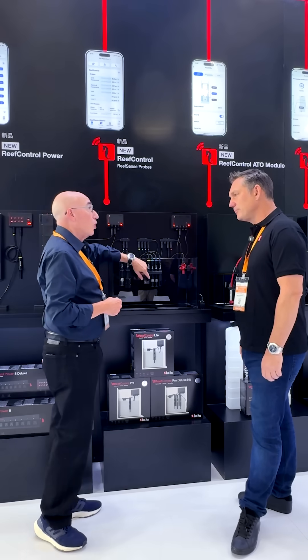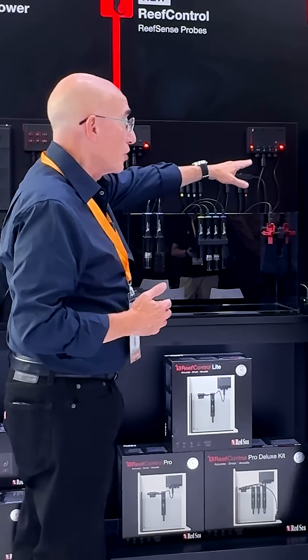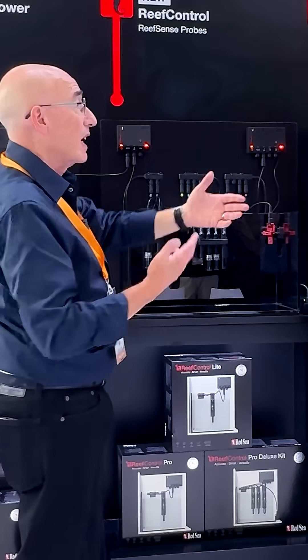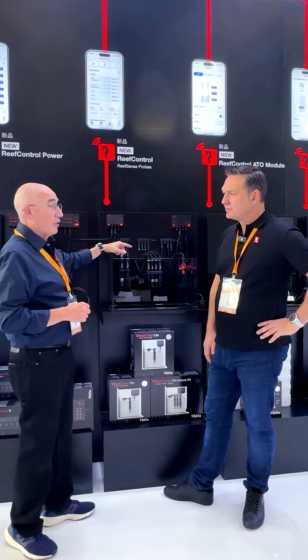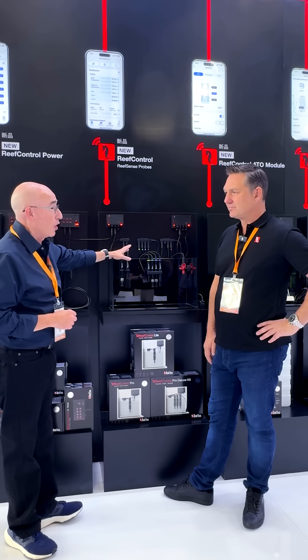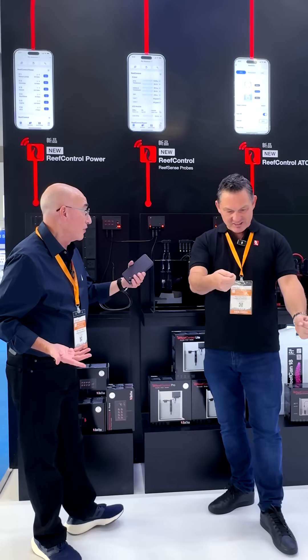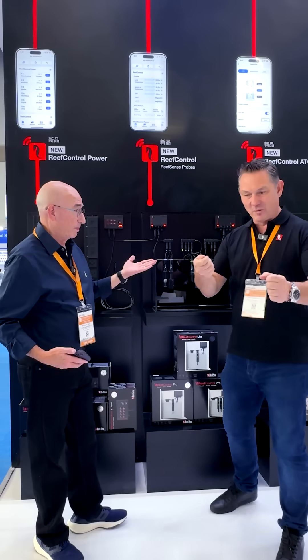For calibration, all of the calibration data is held here in the probe. So you can move it from this controller to that controller — you don't need to recalibrate. All of these sensors actually have Bluetooth capability. You can disconnect the sensor from the controller, even plug it into the USB to an iPhone, and then you've got your sensor connected to your iPhone and you can walk away and do your calibration.